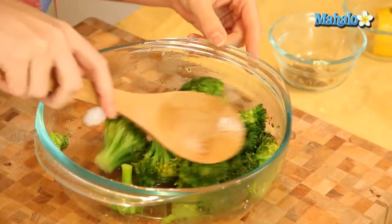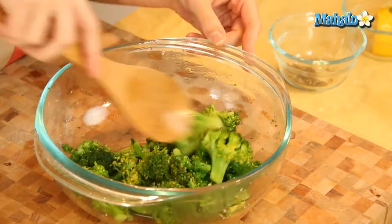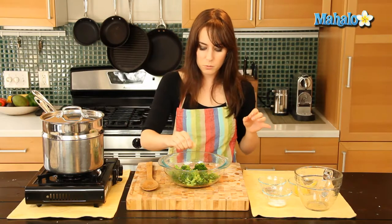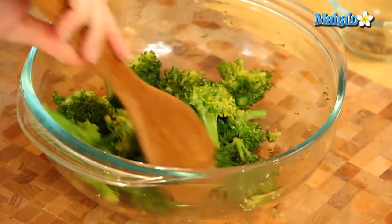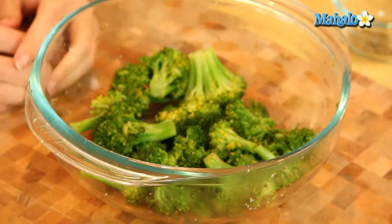We're just going to give this a little toss. And now we're going to add a little bit of salt — just a tiny pinch. We really want the broccoli and the pepper and the lemon to be the main flavors, but salt always helps to kind of bring everything out. So a nice little toss and we're ready to go. And there you have it: steamed broccoli with lemon and pepper.